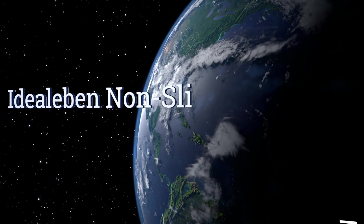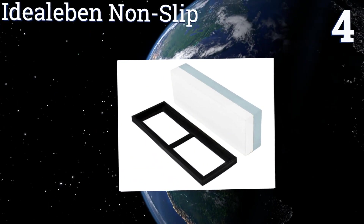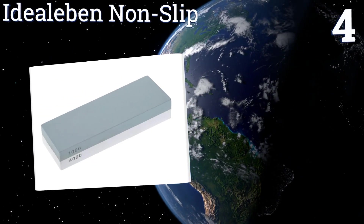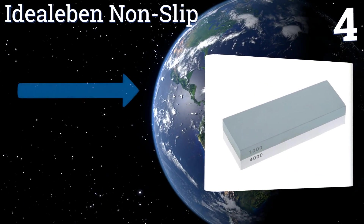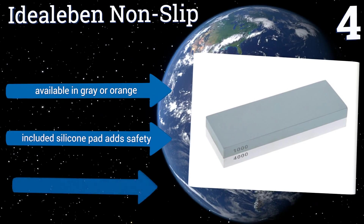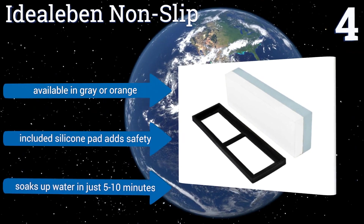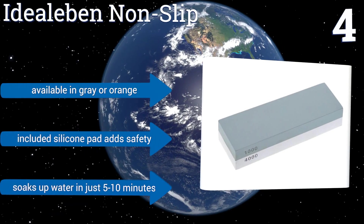Halfway up our list at number four, the Idealiba Non-Slip was designed to last for years. It resists corrosion and heat damage, and its surfaces won't easily chip or shave away. Try the 4000 grit side for your finest blades including kitchen knives. It's available in gray or orange, and the included silicone pad adds safety.